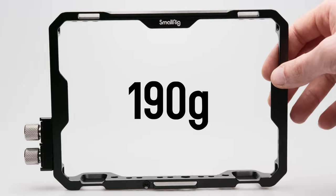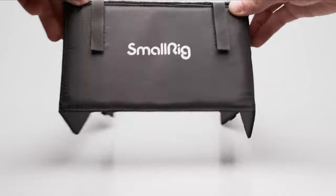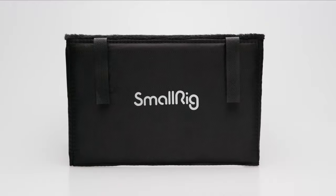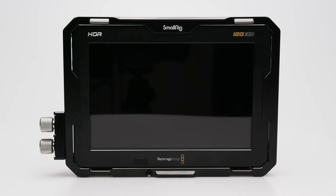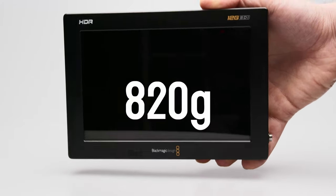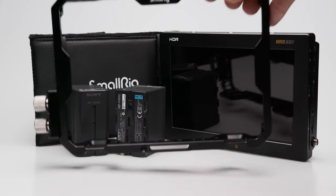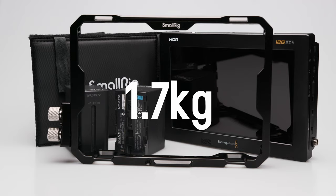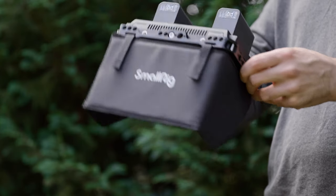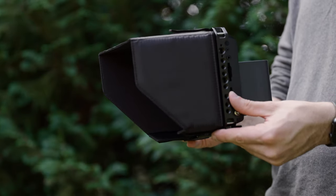The cage itself weighs 190 grams, and the sun hood just under 100. Almost 300 grams sounds like a lot, but it feels amazingly light. That's not surprising considering the base weight of the Video Assist is 820 grams. If we add two NPF 970 batteries for maximum battery life, we have a total weight of 1.7 kilograms. Seen in the complete package, you hardly feel 300 grams more or less — but it's a thing to consider.